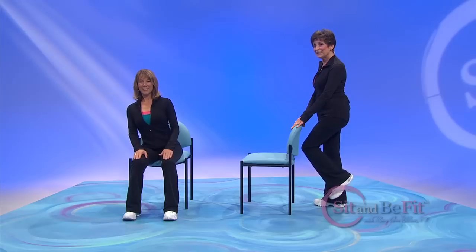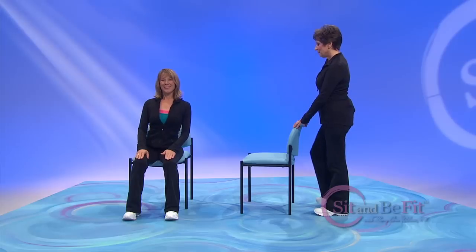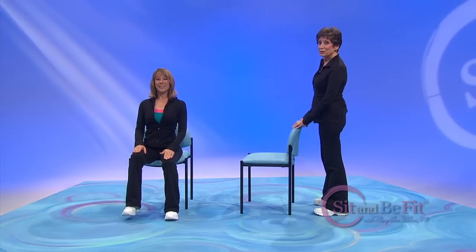One more on each side. Midline. Shift and lift. Come back. You're doing a great job.